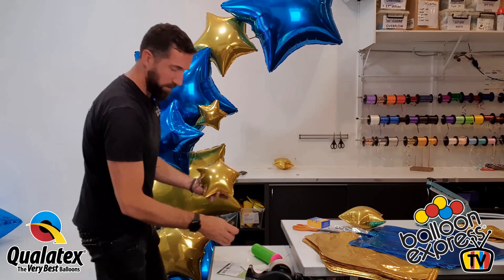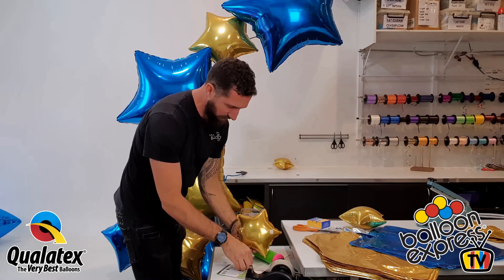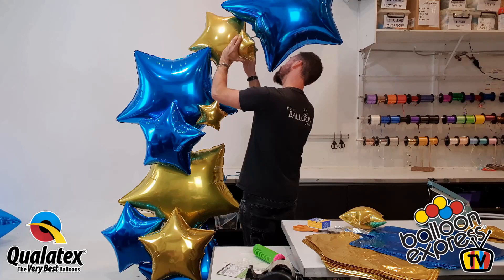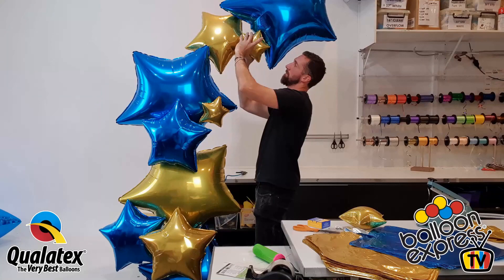We actually don't use that much stock on a shape like this. I'm going to do two on this one because I really want to provide a bit of extra support between this 36-inch and 18-inch. Cool.